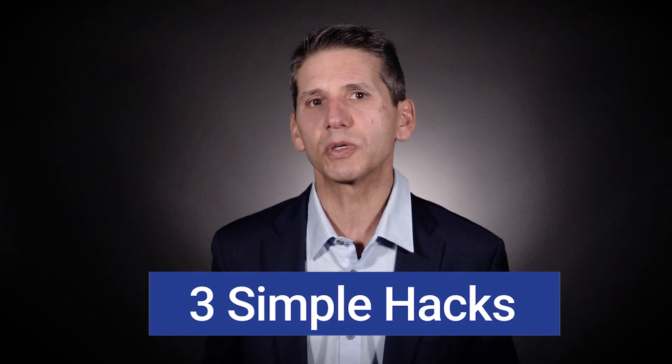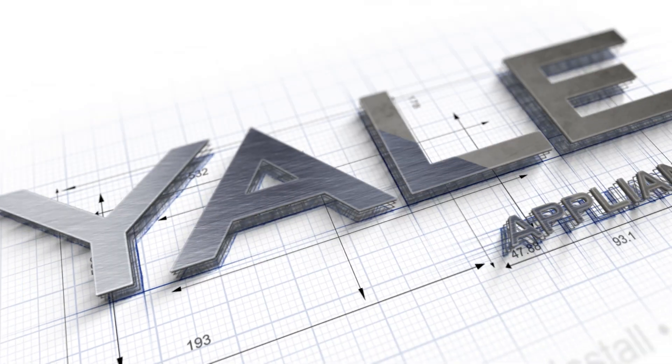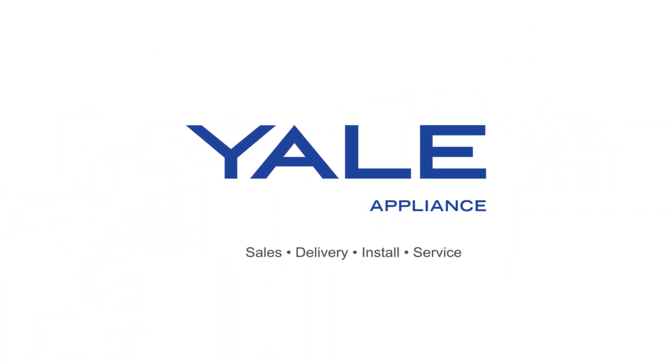In this video, I'll show you three simple ways to make sure this never happens to you, and it will seriously cost you less than a dollar — make that 50 cents.